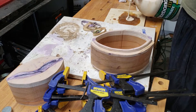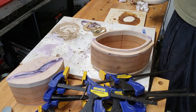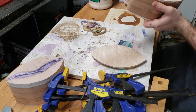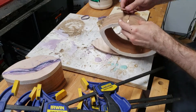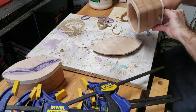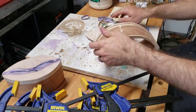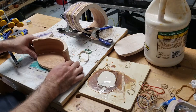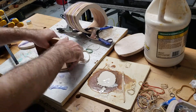Insert obligatory joke about clamps here. I use a thin piece of wood with glue on it to get in between the cut. Rubber bands are great for clamping small, oddly shaped projects. I add a few smaller clamps to pinch the cut-out as well.